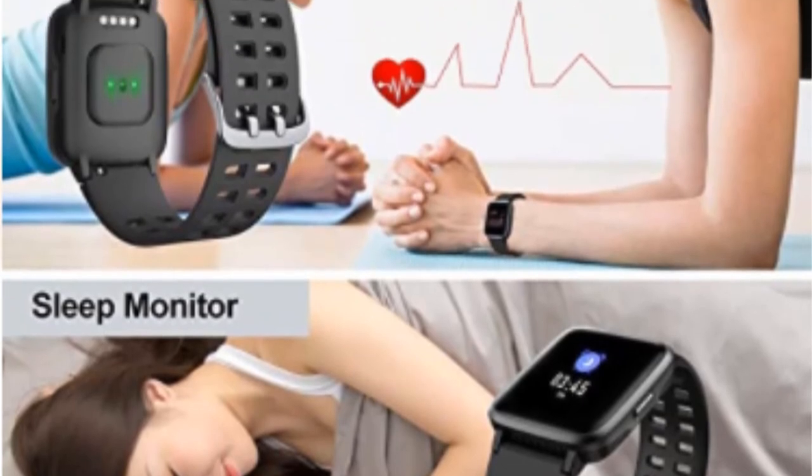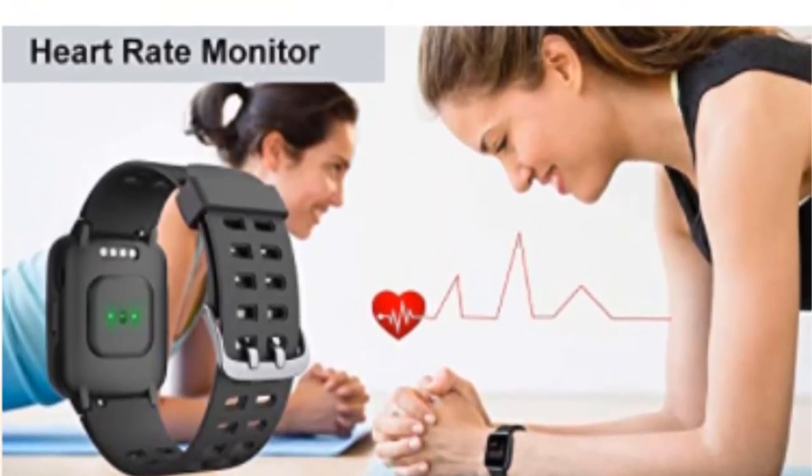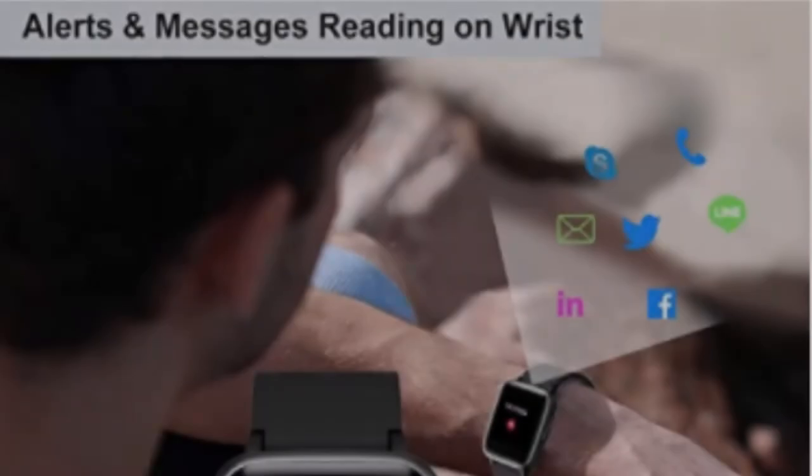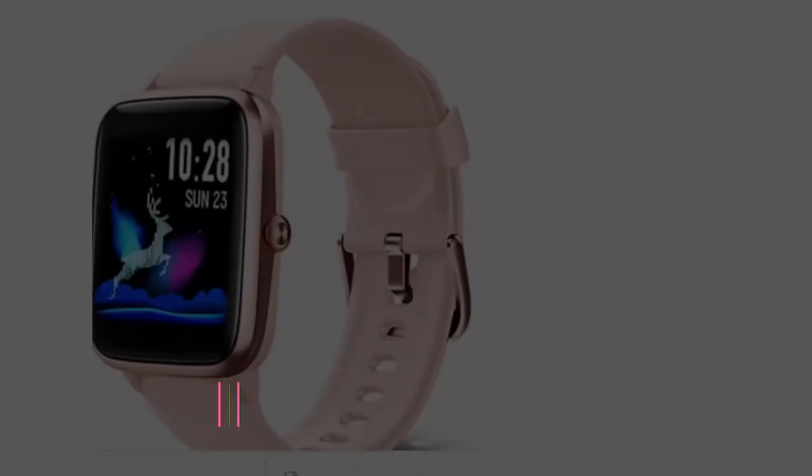It offers easy adjustment to your lifestyle. This smartwatch tracks your all-day steps, calories, distance, and duration time. It supports up to 14 sports modes tracking to help you know yourself more and move more.